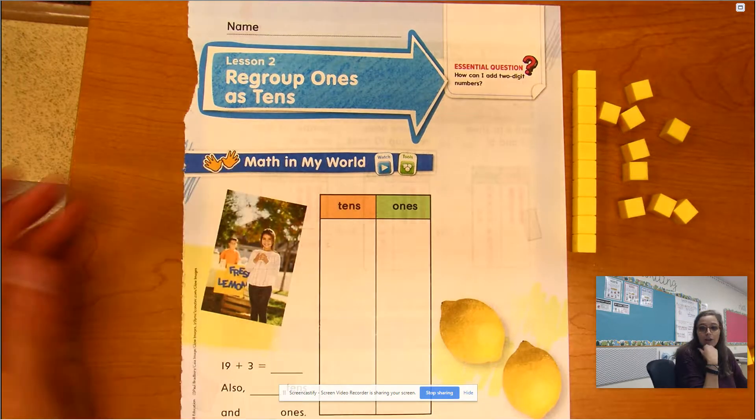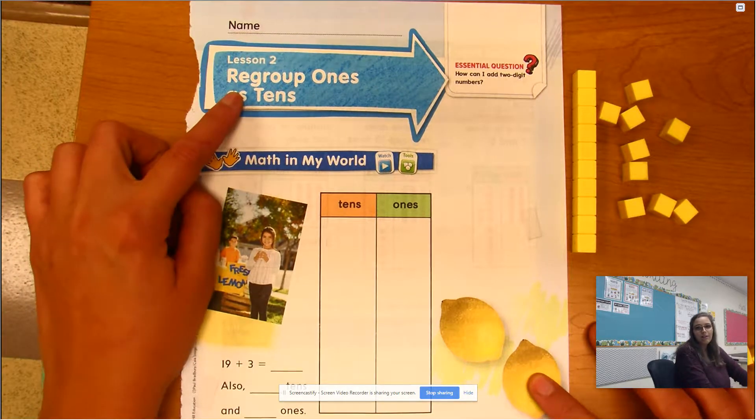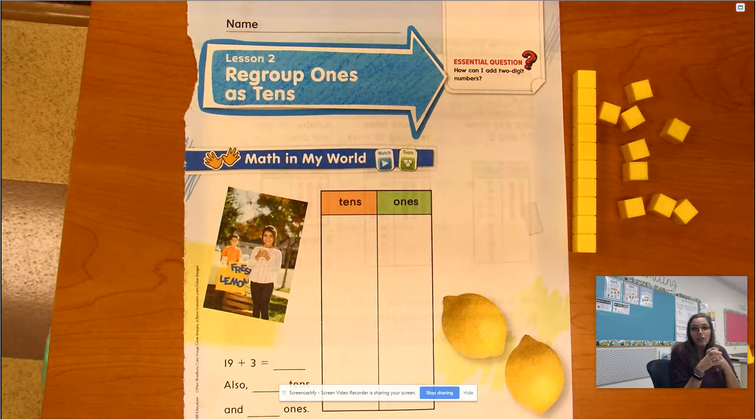So we're going to learn a different way to add when our numbers are a little bit bigger, and it's called regrouping. 'Re' means again and 'group' means to pull things together, so we are grouping numbers in different ways to make it easier to add without having to count one by one.